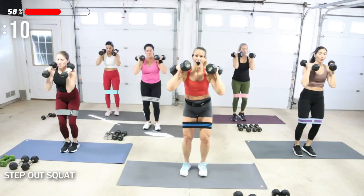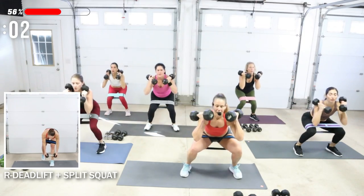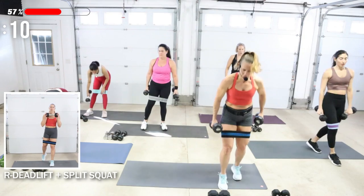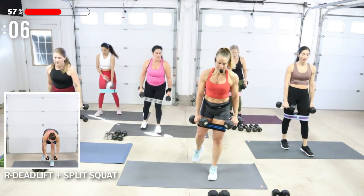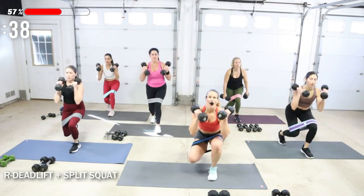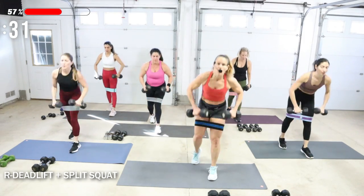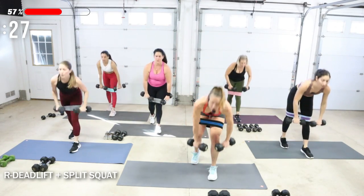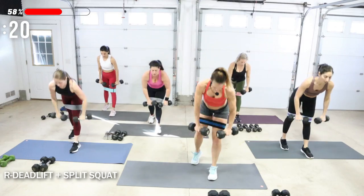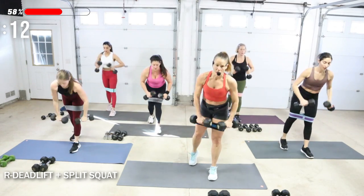Next move is that deadlift to squat. One weight — it could be two weights. I'm going to do two weights, I'm going to do 15s. Right leg, a little bend, left toe back — roll the shoulders. Drop down, squat. Deadlift to squat — it's a single leg squat. We want that moderate heavy load. How low you get in your squat sometimes depends on your ankle mobility too.